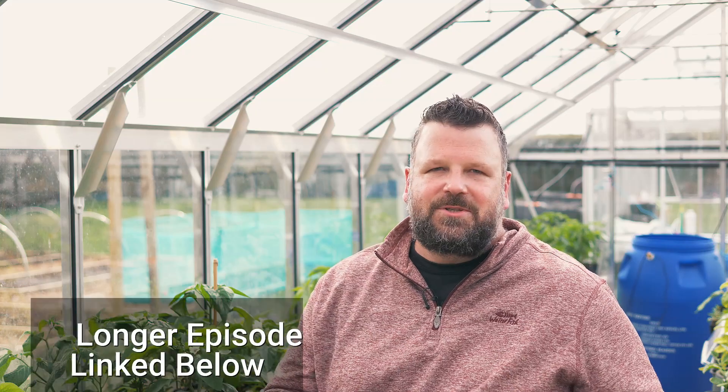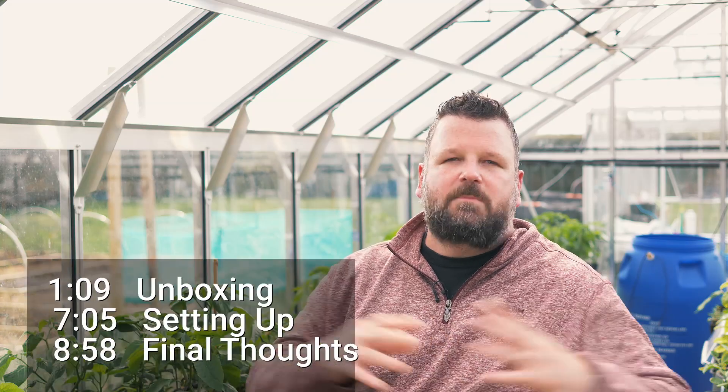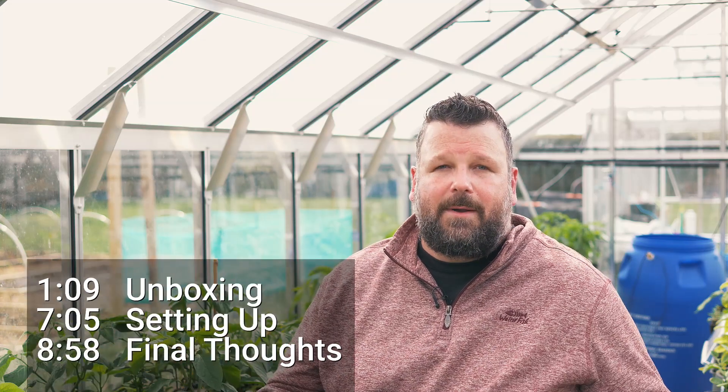Hello and welcome back. My name is Sean, also known as Chili Chump. I'm an absolute geek when it comes to gardening. I love optimizing the entire process. I monitor things like temperature, humidity, light sensor readings, barometric readings, and all that information is used to help me optimize the whole process of growing.